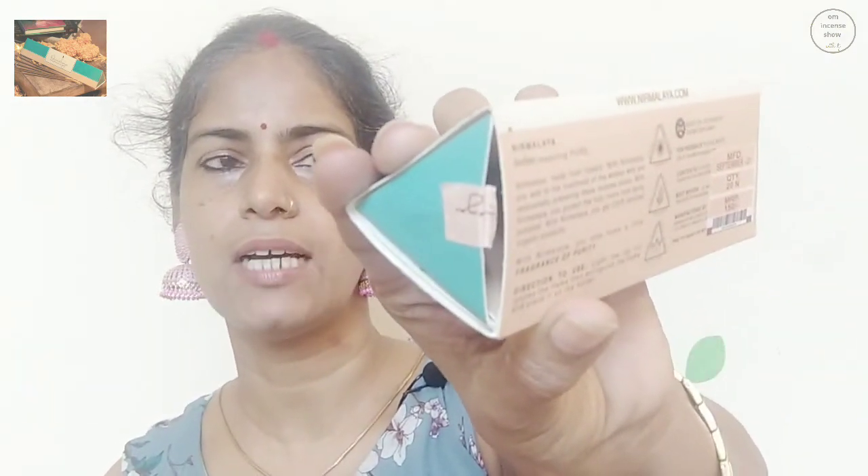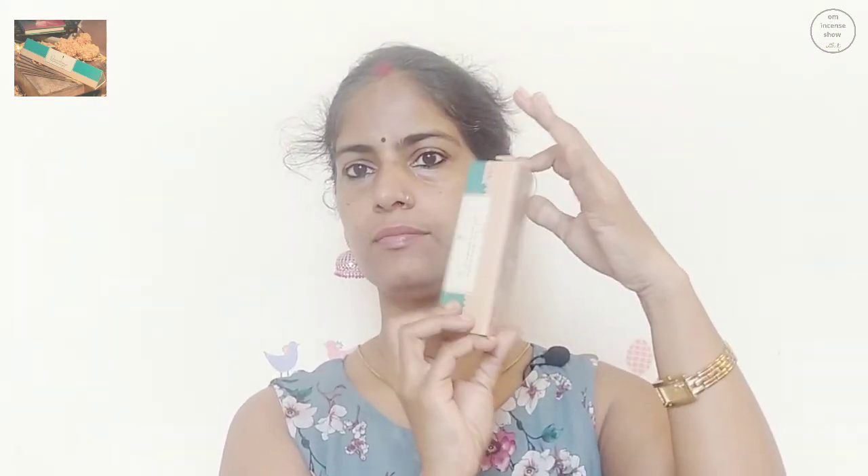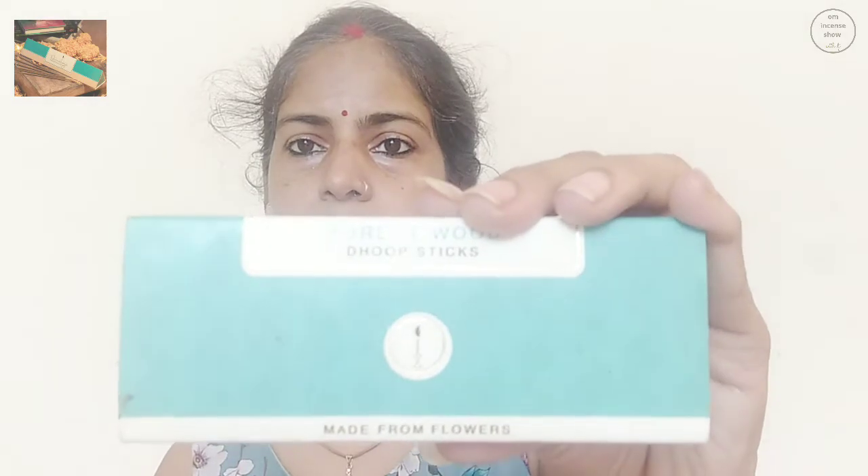On the sides where we open the pack, we have the Nirmalya branded tape. And like most of the incense sticks and dhoop sticks, this also has a pyramidical shape box. This is how it looks in totality — that's Nirmalya Forest Wood dhoop sticks.